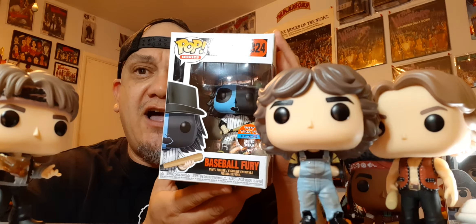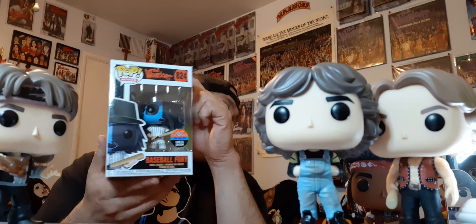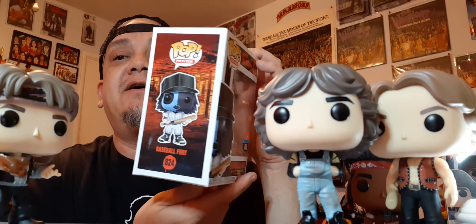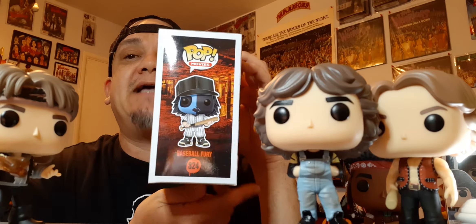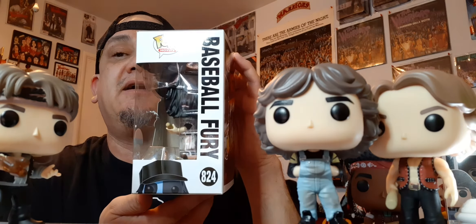So this was the first one they released at New York Comic-Con 2019 — this one was pretty pricy. I haven't opened them yet. If I get a second one, I'll probably get two more of the Cyber Monday Furies and try to paint them to get all the different colors. I used to custom paint other figures before, so let's see if I get back into it. There's the Comic-Con exclusive — the Baseball Fury — and that's how it looks. It's badass, right?